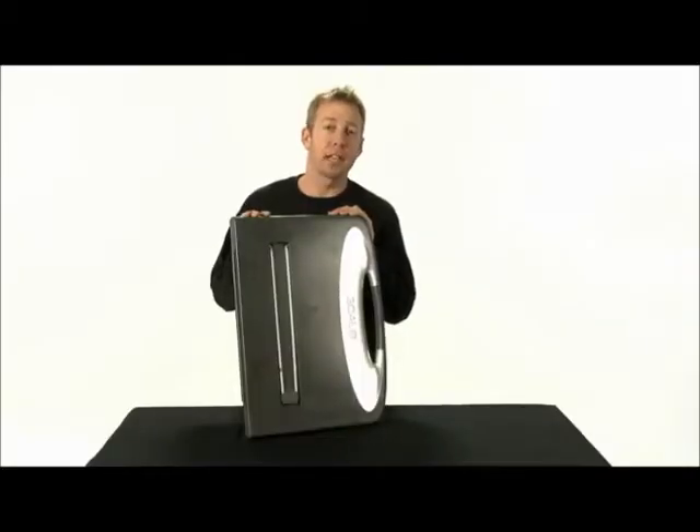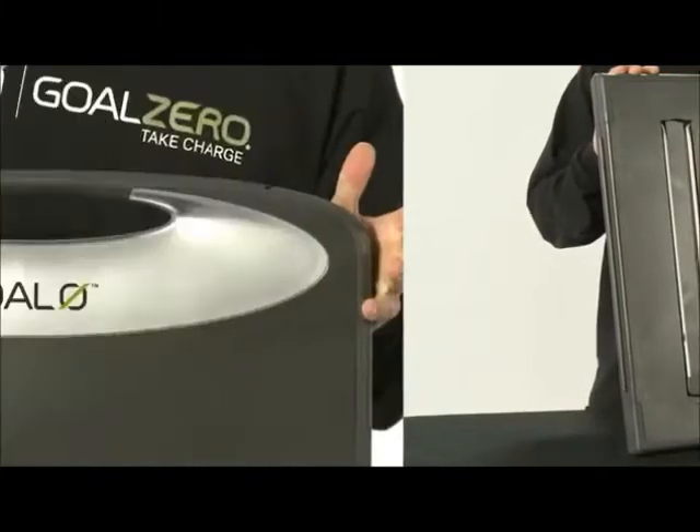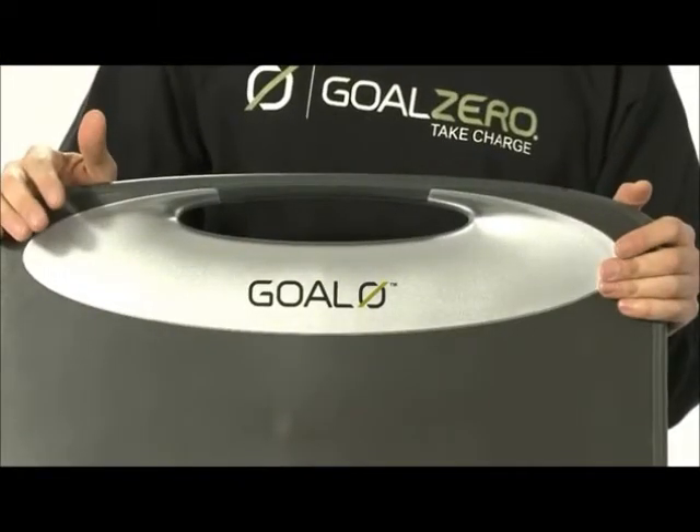This solar panel is the Escape 30 briefcase. It provides 30 watts of solar power. This rubberized handle makes it easy to carry with you.